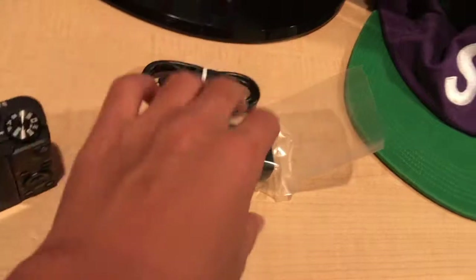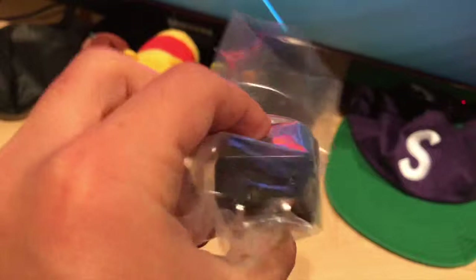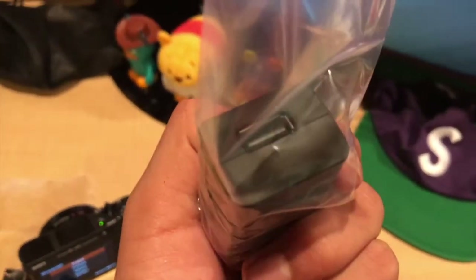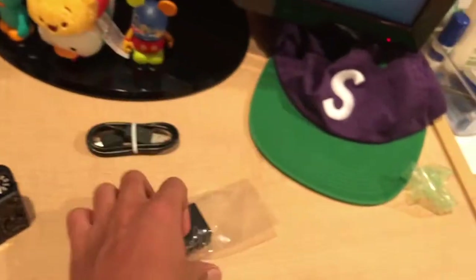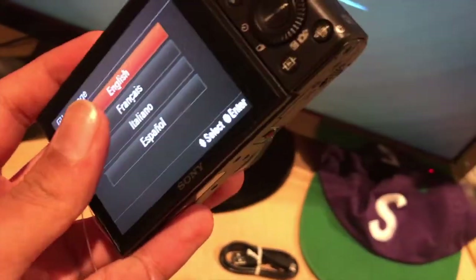Just so you guys know, this is your charging block — a standard charging block, and technically you can use it for anything because it's a USB charging block. This is your charging cable; you can probably use this to charge your Android phone too, because it's micro USB. It's a pretty universal port when it comes to cameras and anything that doesn't have a Lightning port or is made by Apple.